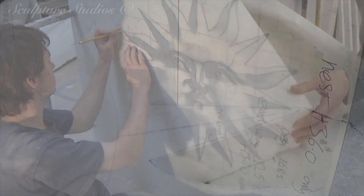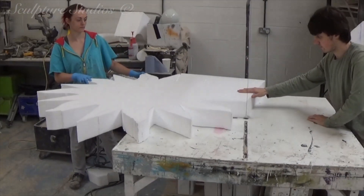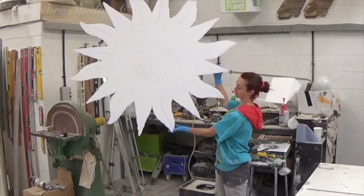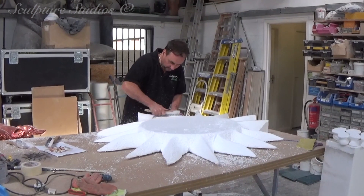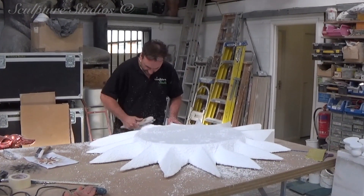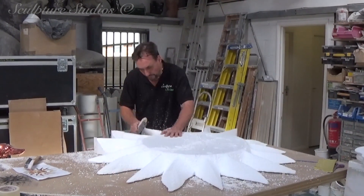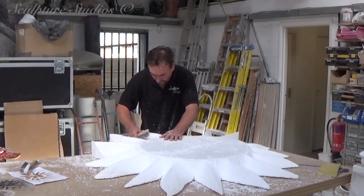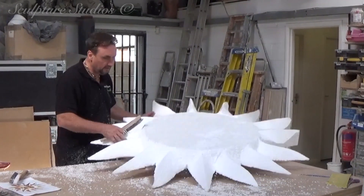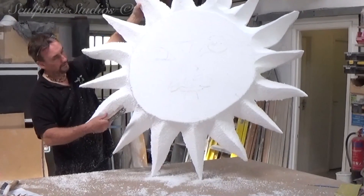We begin by scaling up the larger sun to the correct size on our polystyrene, and using our hot wire table, we're cutting the outline so we have a basic cubist form. Aidan then goes to work with wire brushes to create the desired shape, and this is what's known as a semi-relief carving. This means the job's not fully round — it's somewhere between being completely 3D and being a flat image. This is very common amongst wall installations in particular, and it requires a certain level of expertise in getting the depth perception right. You need to create the appropriate 3D undulations and complete it successfully when working from a 2D image.